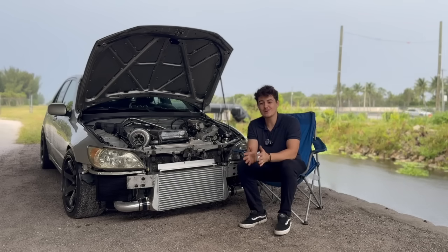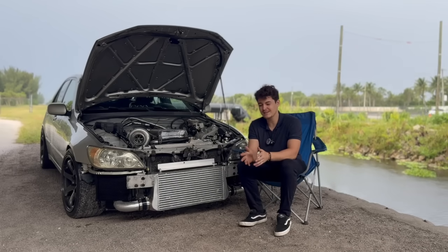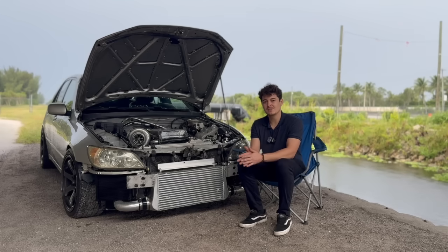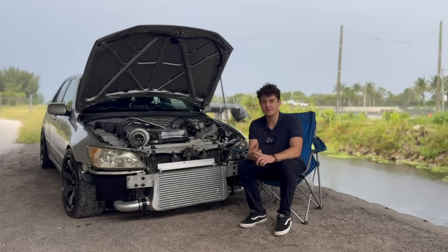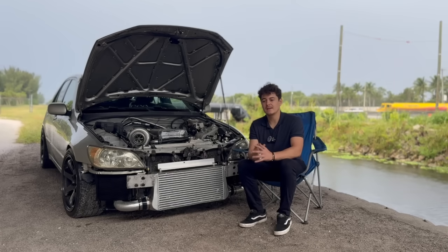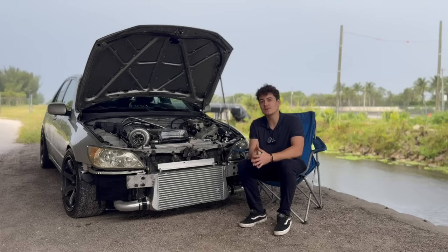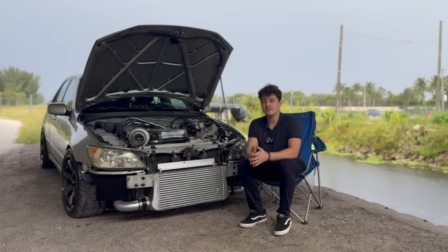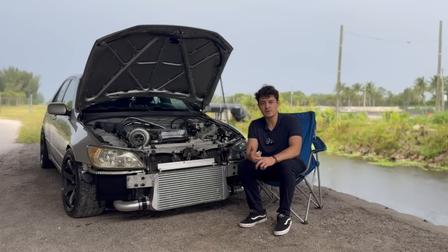One thing I want to cover: a couple of guys said 'you're not the world's first — other people have done it.' Yes, I know other people have done it, but the key phrase in what I announced was that this is the world's first bolt-in kit. You purchase these components and all the parts bolt to the chassis — to the factory mounting points where the control arms and subframe go. The other guys with all-wheel drive 2JZ cars are using JDM imported parts from Japan only, and those parts are extremely expensive, discontinued, and extremely rare.